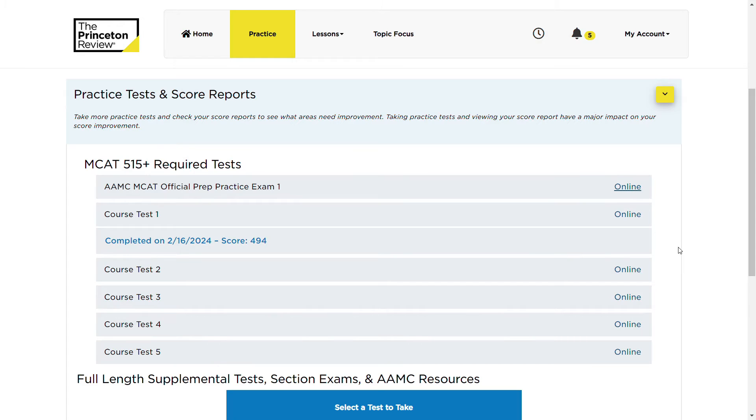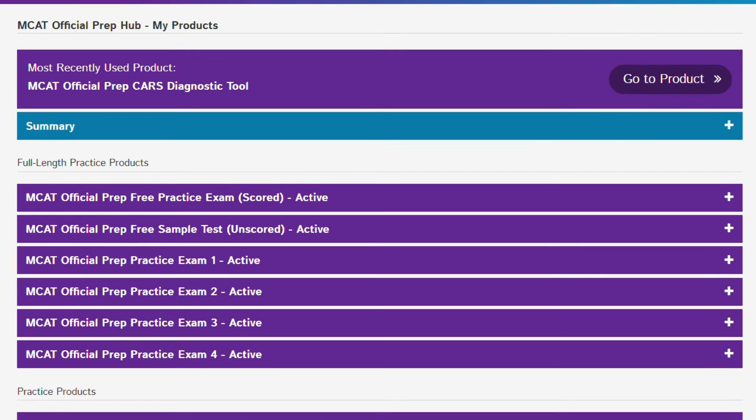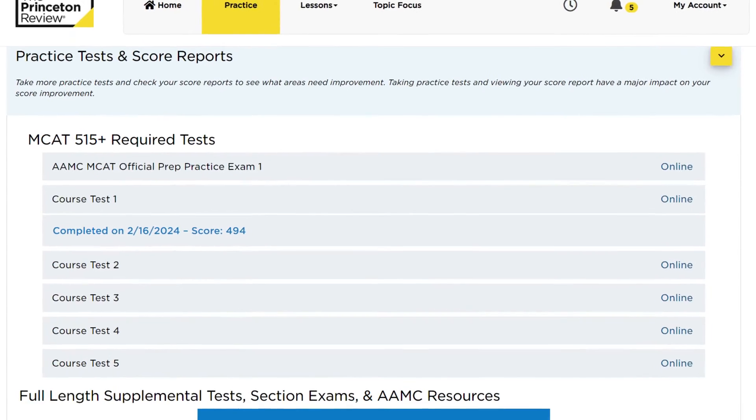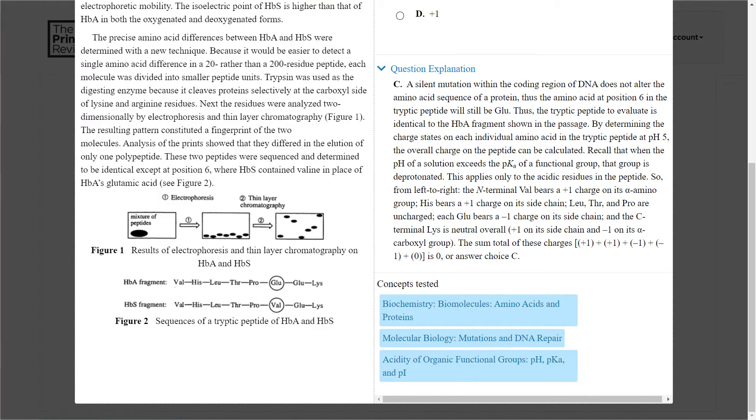You are required to take AAMC Practice Exam 1 as a qualifying exam before your first class day, which establishes your baseline score for those pursuing the Princeton Review's score guarantee promise. Beyond that, you are required to complete 6 practice tests during your MCAT study, ideally spacing them out every 2 weeks. Each full-length practice test must be taken mimicking the real MCAT — a 7.5-hour exam with no breaks during each section. One downside to the practice material for me was the lack of video-based answer explanations, which would be very helpful for visual learners.